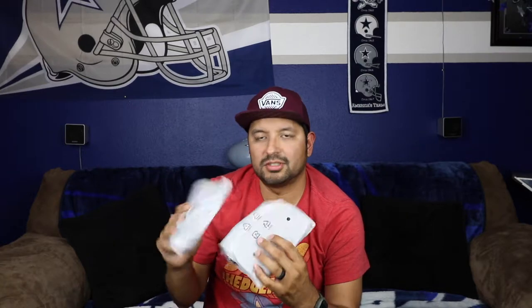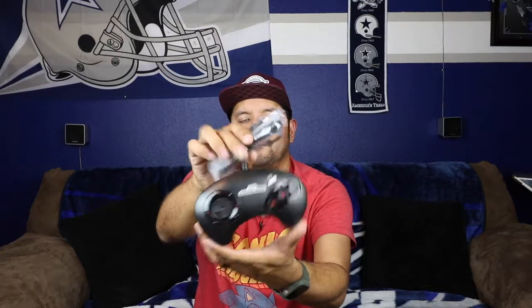Next up we have the controllers, packaged up pretty well. Let's go ahead and unbox one of these. Man, look at that — it actually looks like an original controller, they're legit. It's a three-button controller and it feels really good, actually feels like the original. I do have a six-button original but not a three-button, and this feels really good in the hands.